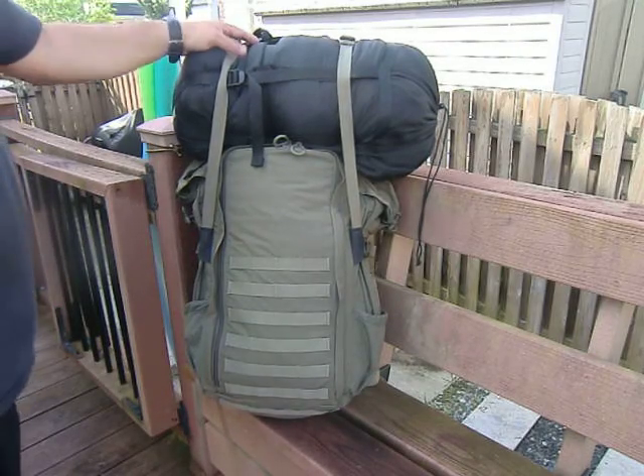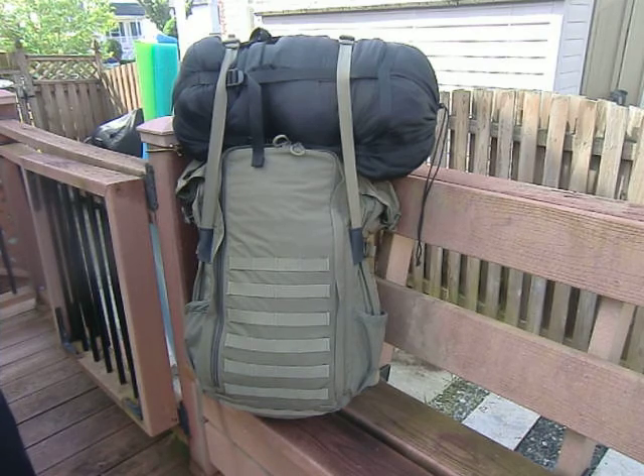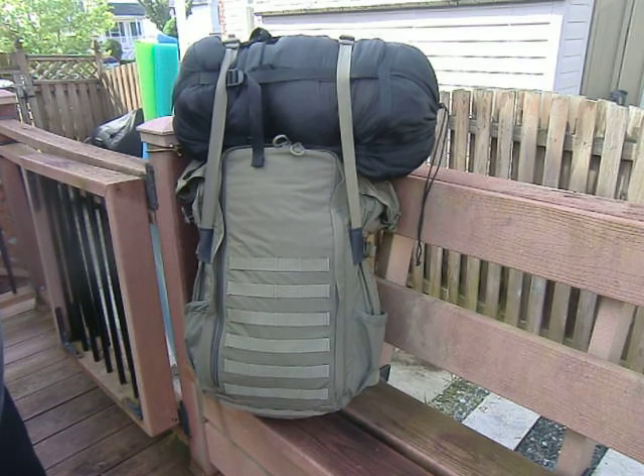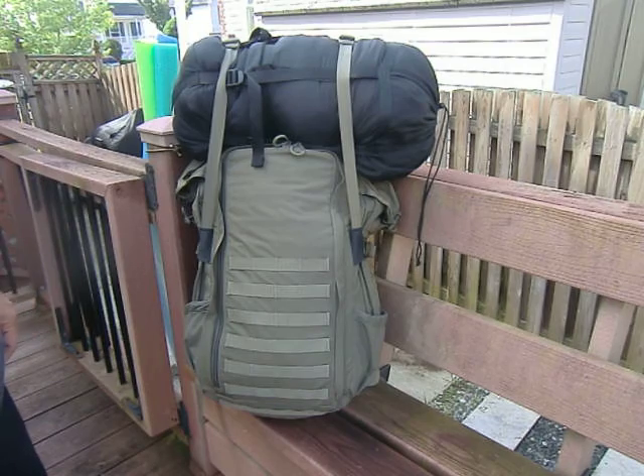Hey guys, just got this new Eberle Stock Jackhammer backpack. I love Eberle Stock packs. I was trying to find the right one to suit my needs and I was on their website looking for some of their new 2016 packs when I came across this in the factory store as a clearance item. It's an older model, the Jackhammer, which actually has a regular Alice frame in it.